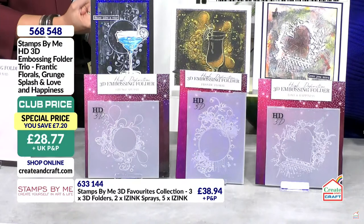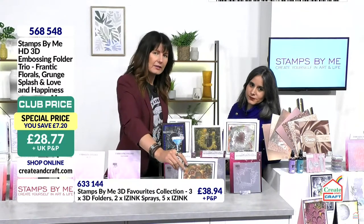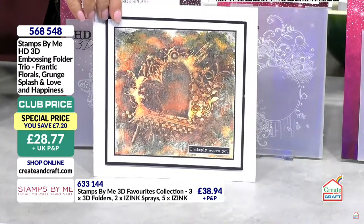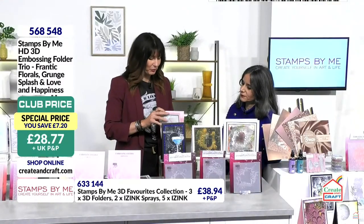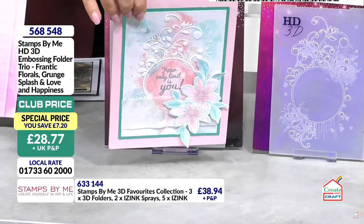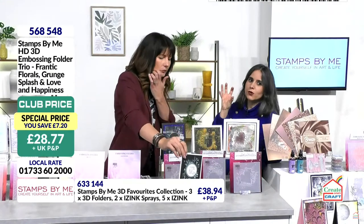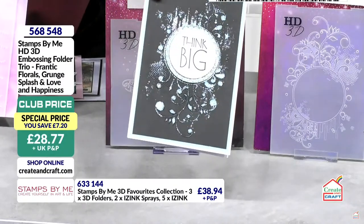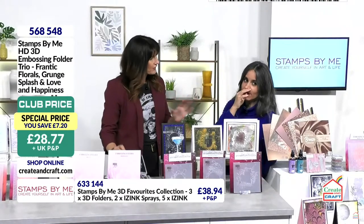These are our high definition embossing folders — HD means up to seven layers of dimension before the card physically cracks. We didn't bring a ton of these back, so if you were waiting for them you need to grab them. I love everything on the counter but I can't keep restocking the same ones — these are super popular so I brought them back especially.